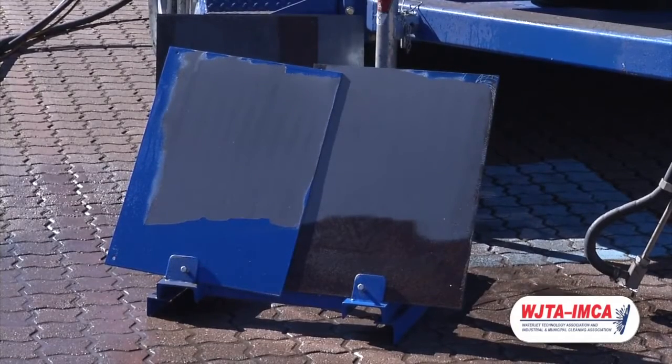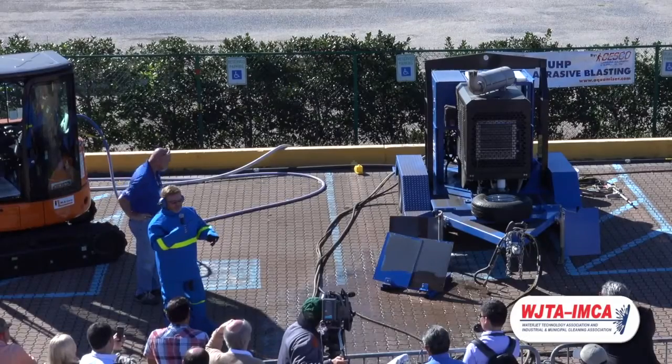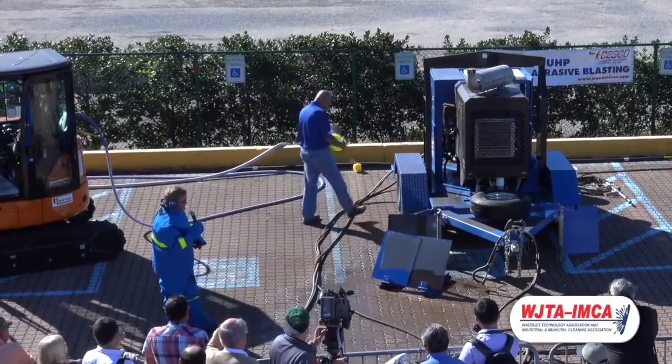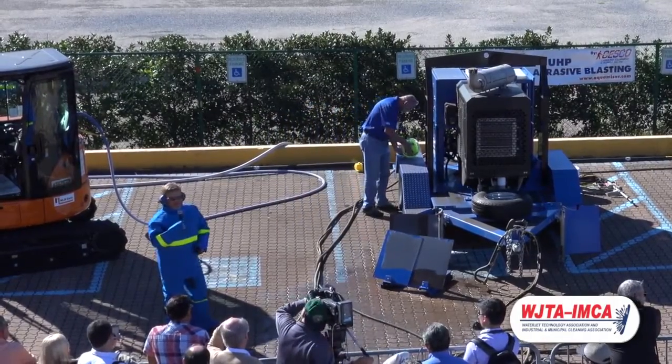We do have the capability using just straight water and other tools such as floor tools for doing horizontal work. We're in booth 406 — if you'd like to come see us inside, we'll wait for you there. Thank you.